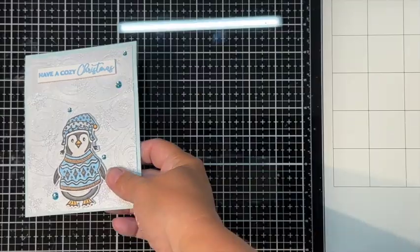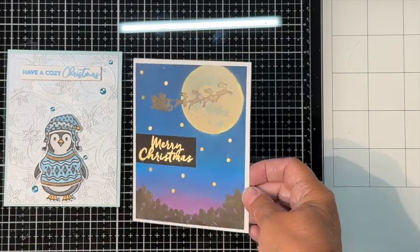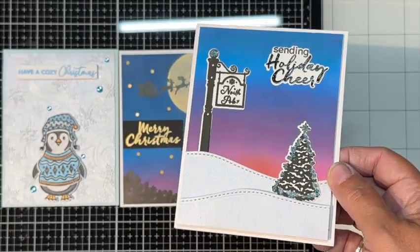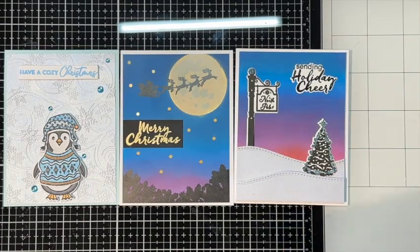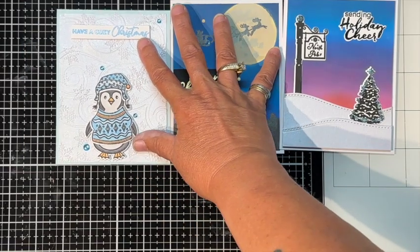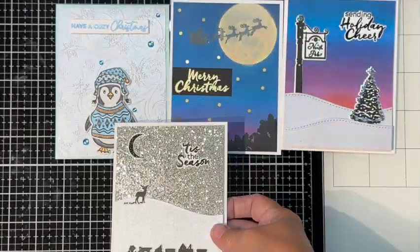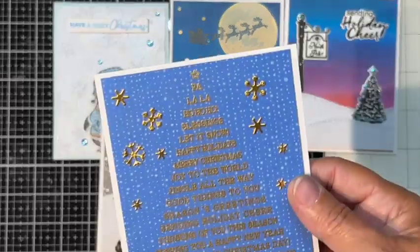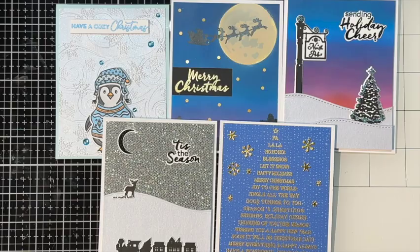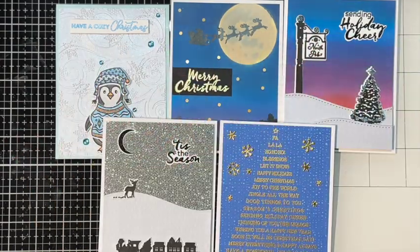Here are all the cards — they're a little out of order but I hope you like them. Let me know which one was your favorite in the comments. I hope you all have a fantastic Christmas if you're watching this late, and a happy Halloween if you're watching in October. Bye bye for now!